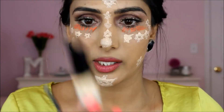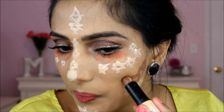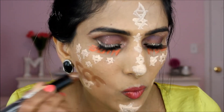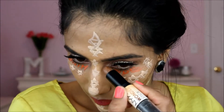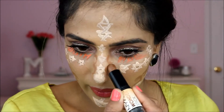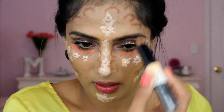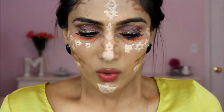We are going to take this contour stick — I am using the NYX Wonder Stick. All you have to do is write down C. Don't forget to make this fish face. I love to contour here. When you are contouring your nose, write down C this way. I hate when I see my double chin so I'm just going to write down a big C here. We are nearly finished.